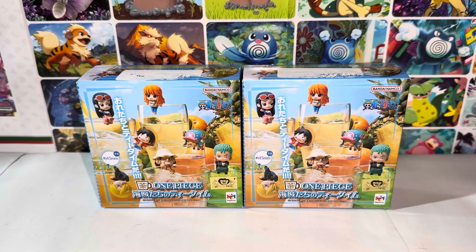Hello everybody, this is Kyoshi here. Welcome back to another video. Today's video, I'll be reviewing the Bandai One Piece Cub Age figures. So without further ado, let's get started.